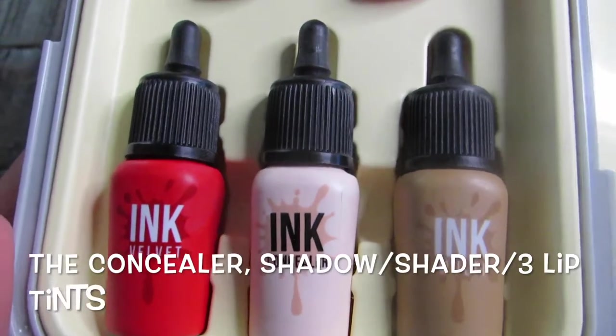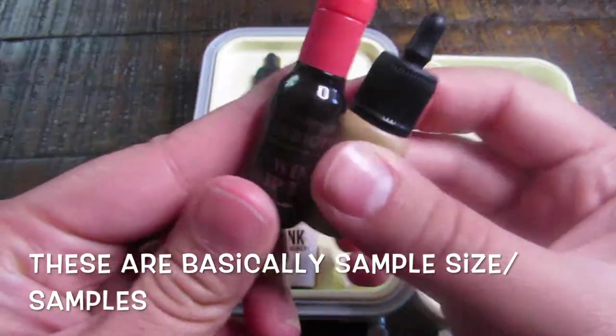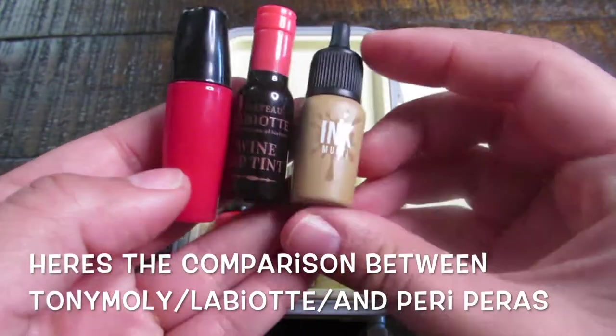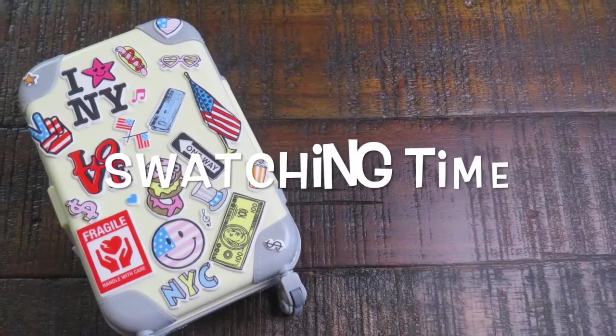Inside you find all of the good stuff — all the little products it comes with. I just want to mention that these are basically sample-sized items. They are sample-sized, but this is what makes them travel friendly. You can see the comparison between other sample sizes of lip tints I've gotten — so they are pretty small. I'm going to go ahead and swatch them out to see how they are.